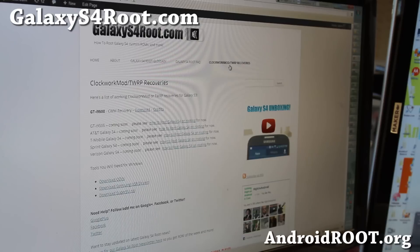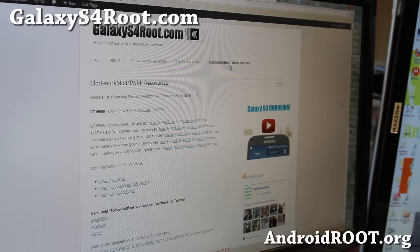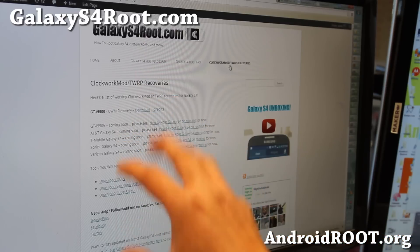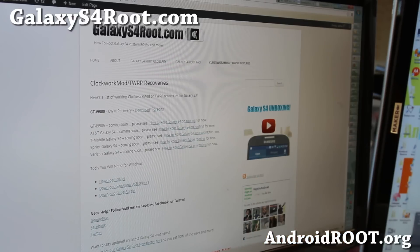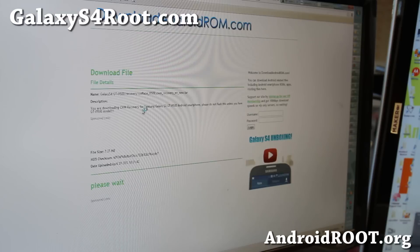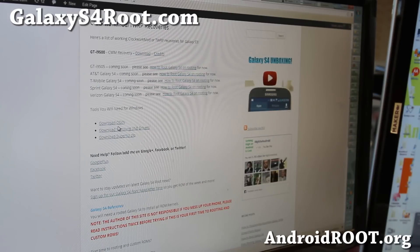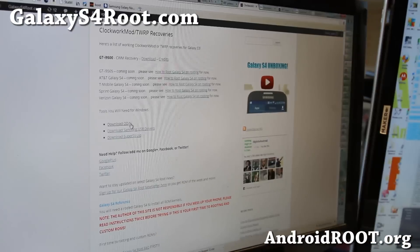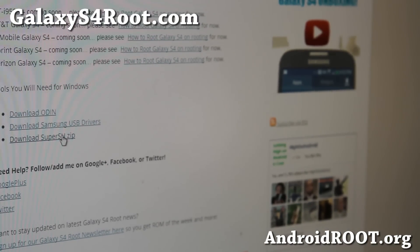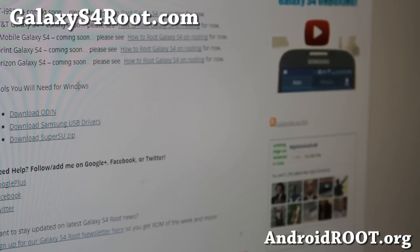Also, don't use this for Verizon — it's most likely to be locked. I'll have all these updates on my page, so check my webpage before you do anything and make sure you download the correct one. Also, if you don't have Odin, you'll need to download Odin, Samsung USB drivers if you don't have drivers, and you'll also need to download the SuperSU zip file. Go ahead and download all of these and we'll go from there.